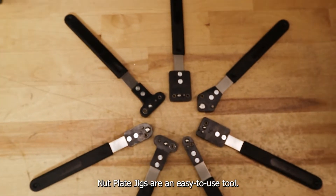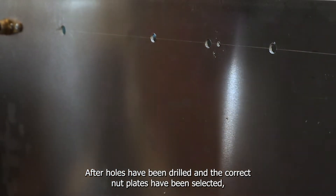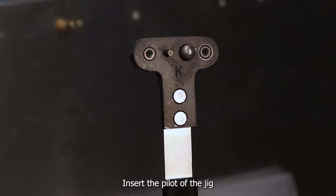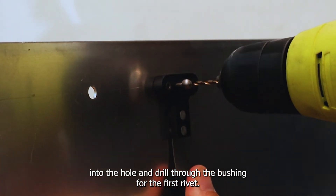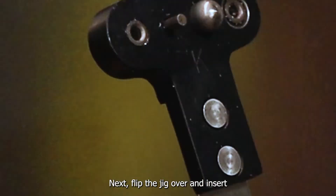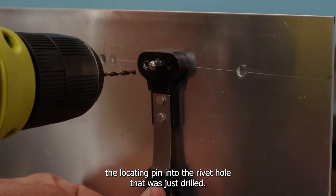Nut plate jigs are an easy to use tool. After holes have been drilled and the correct nut plates have been selected, insert the pilot of the jig into the hole and drill through the bushing for the first rivet. Next, flip the jig over and insert the locating pin into the rivet hole that was just drilled.